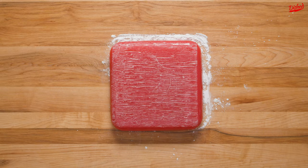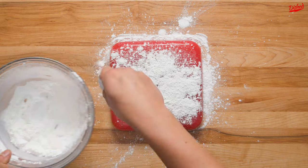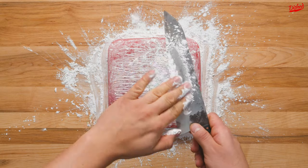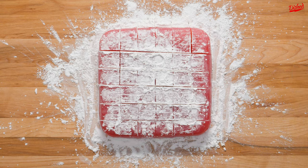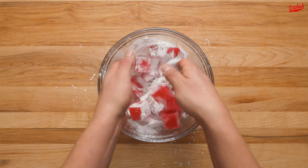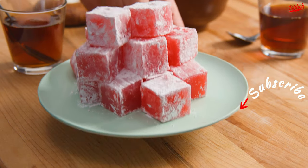Remove the dish and the parchment paper and give the other side a generous sprinkle of the sugar and cornstarch mixture. This will be very sticky so don't skimp on the coating. Dust your knife with the cornstarch mixture, then firmly slice the Turkish delight into roughly 24 pieces, or more if you prefer smaller bites. Finally, transfer the pieces to the remaining cornstarch and sugar and gently toss until all sides have a thin coating. You're now ready to serve — no family betrayal required.